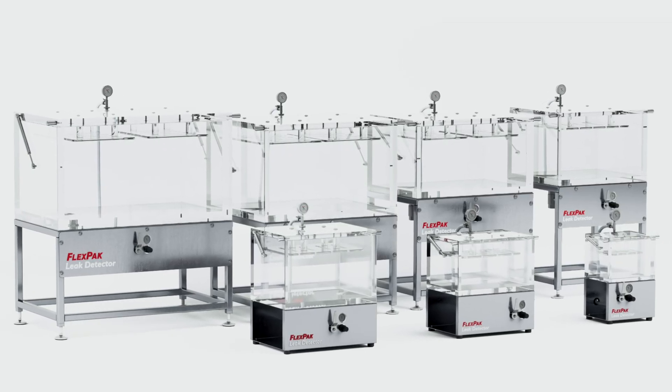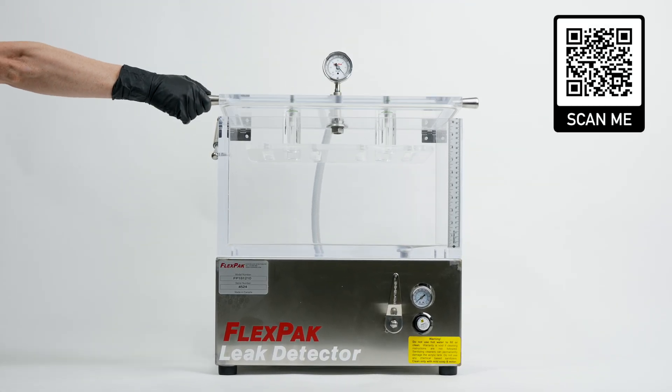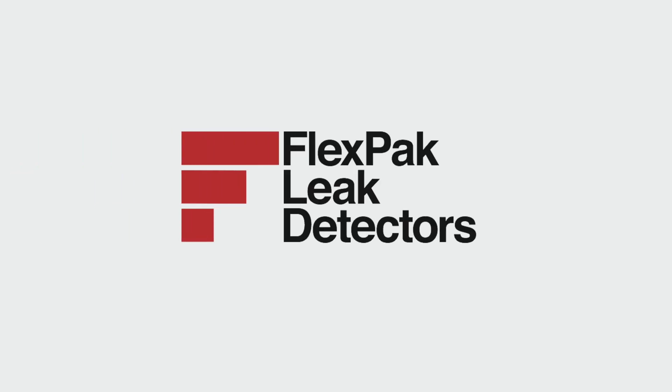Configure your leak detector size and visit our website to learn about optional add-ons. FlexPak — we provide confidence in the integrity of your packaging.